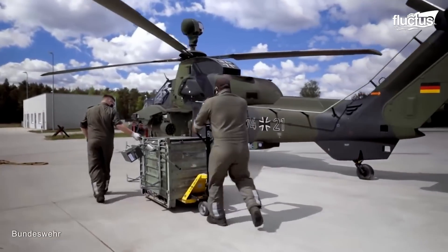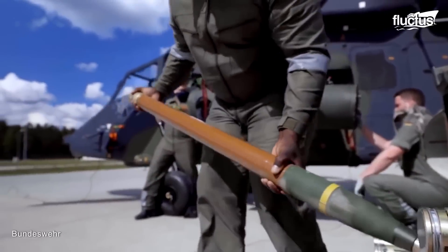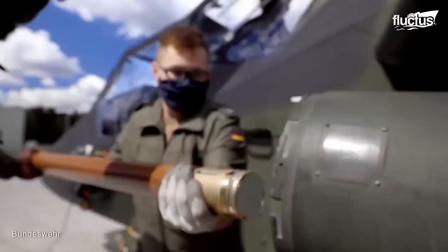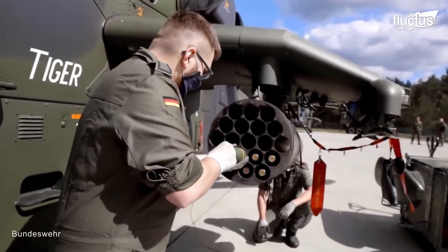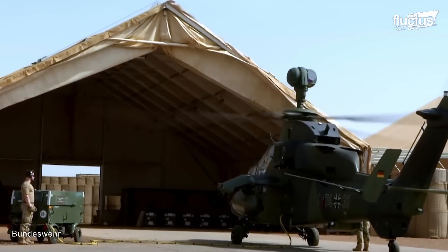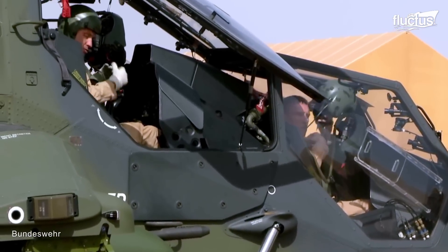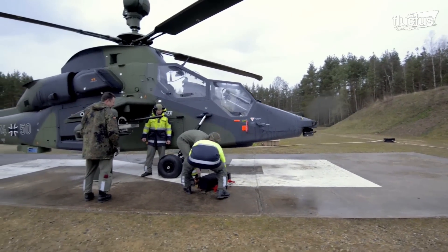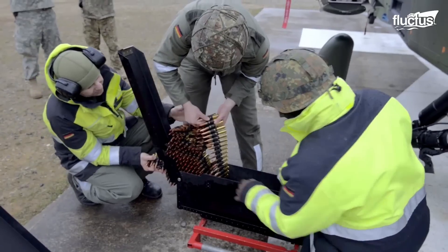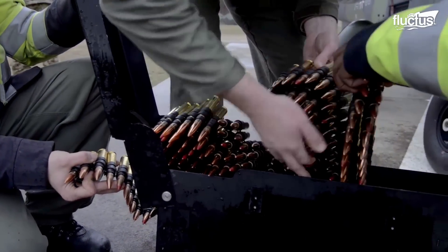After all the checkups, the crew proceeds to load the helicopter's weapons. This critical step-by-step practice ensures the helicopter is properly armed and ready for combat operations. The loading crew has access to the helicopter's hardpoints and the necessary tools and equipment for loading the weapons, and depending on the mission and operation requirements, the appropriate weapons are selected and installed.